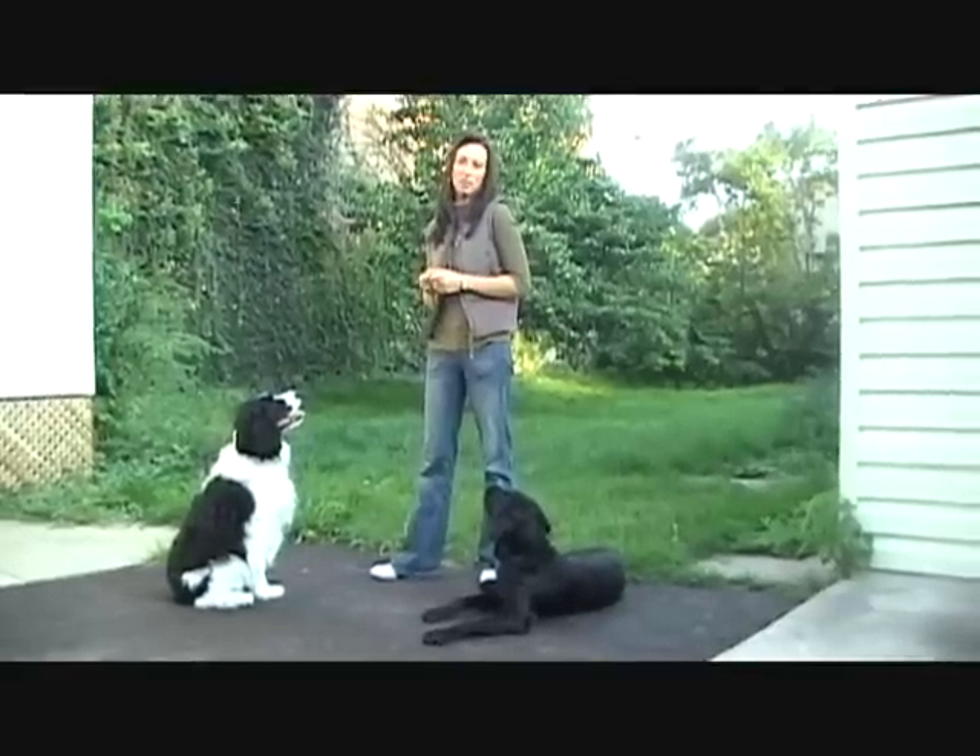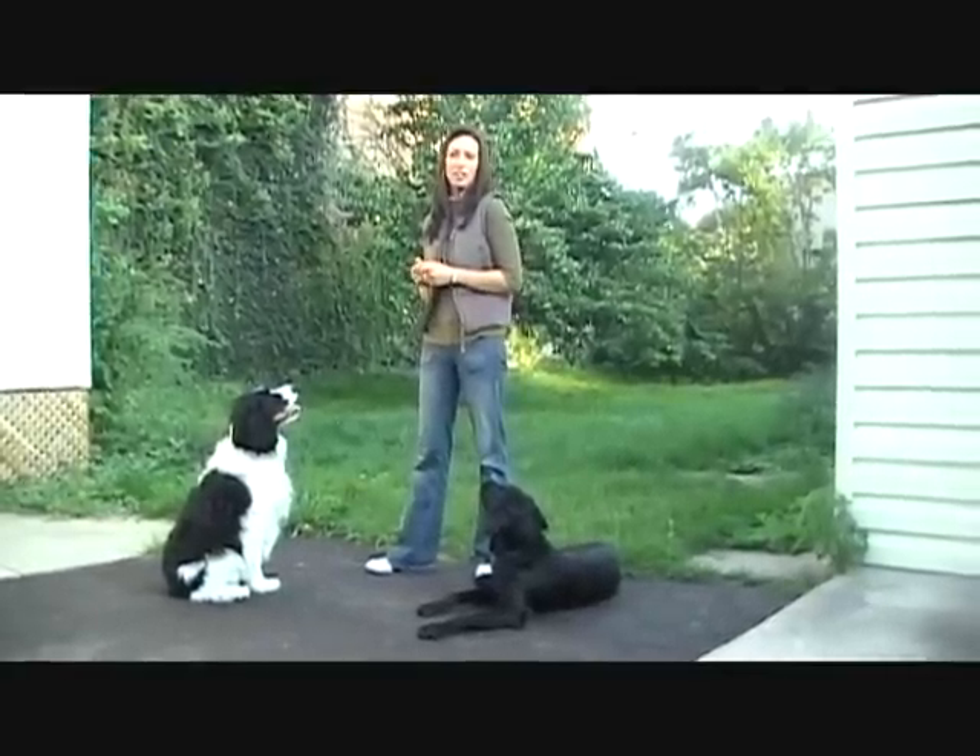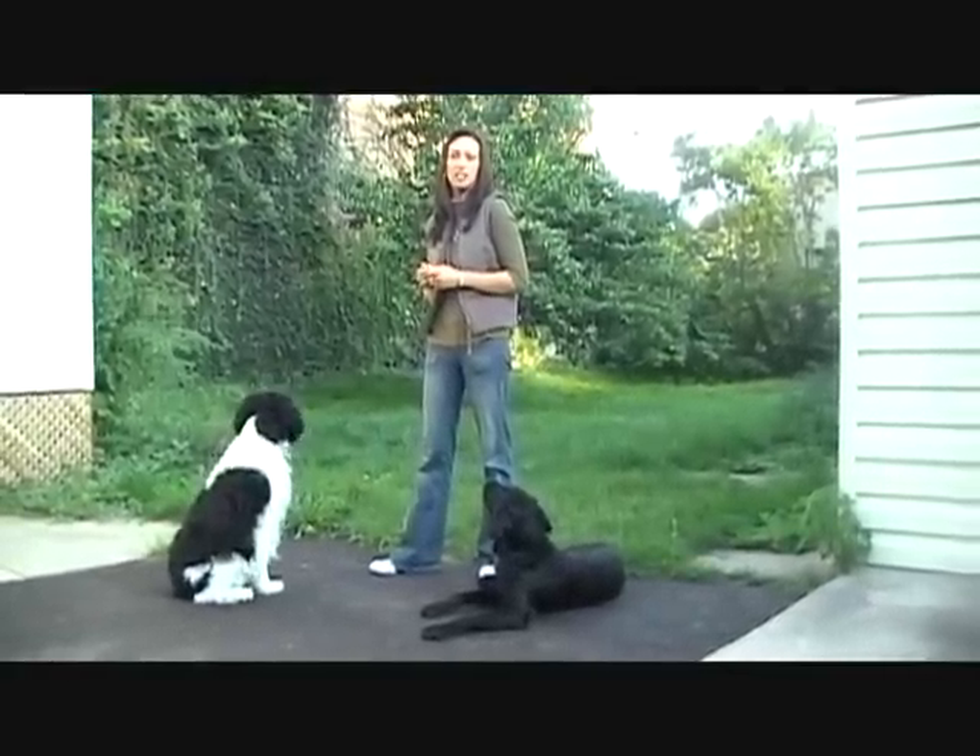My name is Melissa Millett and I'm the owner of In Dogs We Trust, and this is a free dog training video on how to teach leave it.